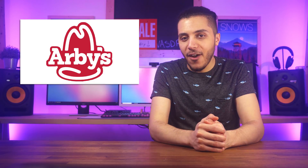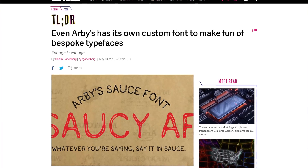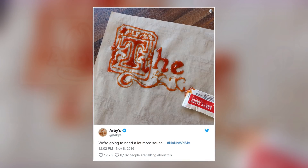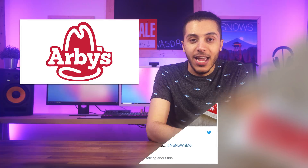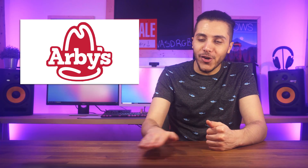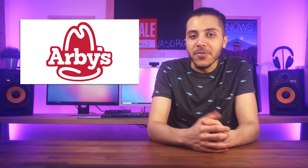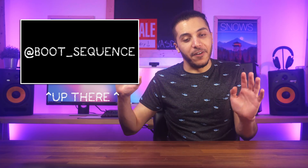In case you didn't know, Arby's has its own custom font and it is saucy. Similar to how major tech companies like Intel, Samsung, Apple, Netflix, and Google have their own fonts, Arby's decided that they would get their own and it's called Saucy_AF. It's pretty much just a marketing stunt, but hey, that's one more font for me to use in my video — right here, see? I'm just going to put it in here for fun.